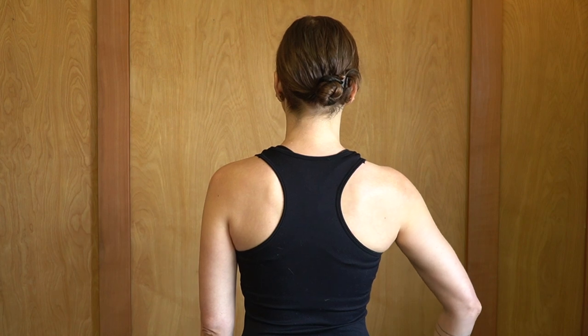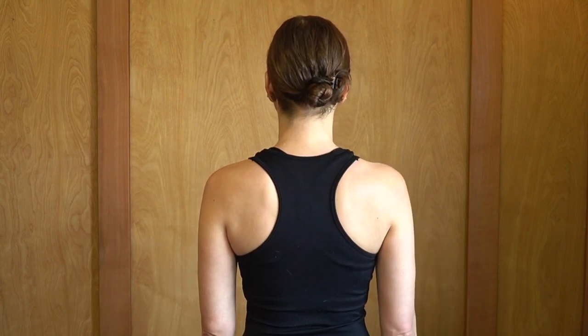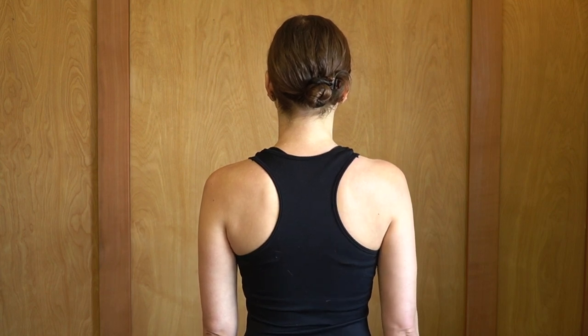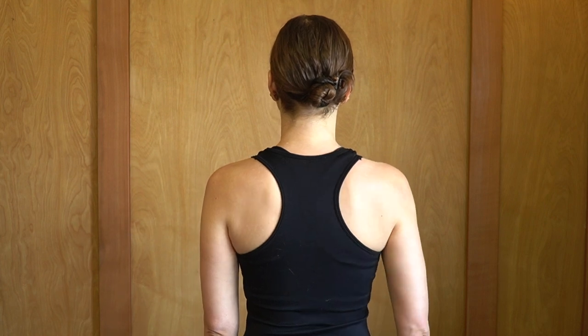Then down towards 6 o'clock and in towards 9 o'clock. You can continue in that clockwise direction or go counterclockwise. This is a great way to create more mobility in the shoulders and to make yourself stronger.